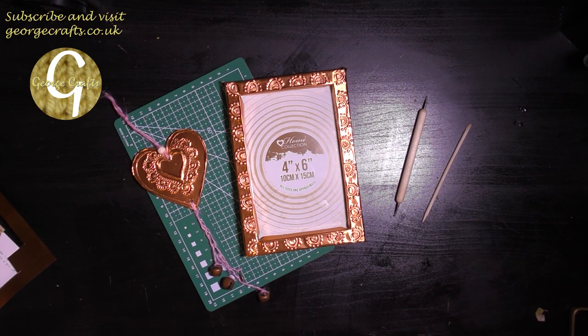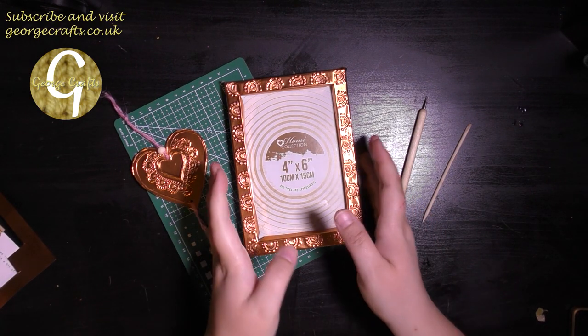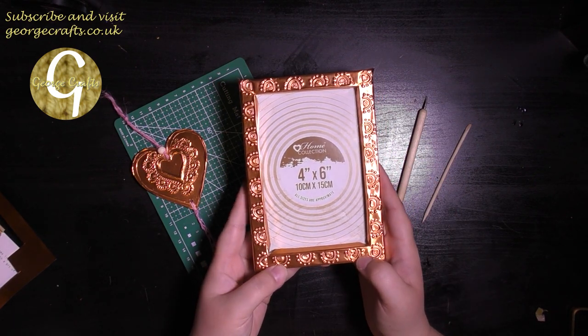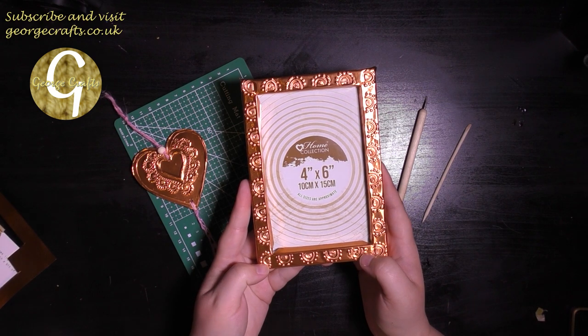Hey guys, what's up? Welcome back to my channel. Today I'm going to show you how I got on when I tried to make this photo frame from the Makerly Craft subscription box.